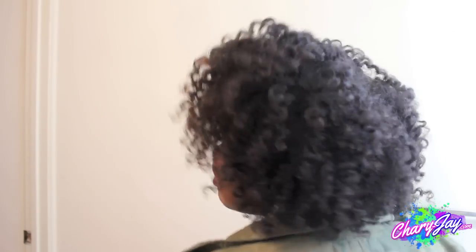And here we have the finished look. I really, really did love it. I like the fact that it was very defined and yet it still wasn't crunchy even though I did use the gel. So it did have some hold to it, but it was still very soft. I just really, really like the results.